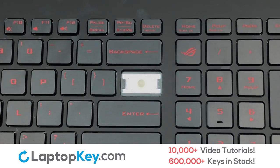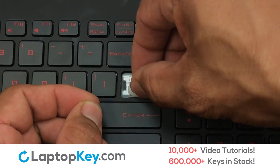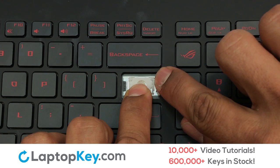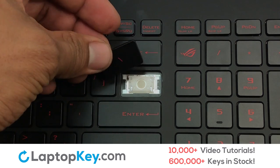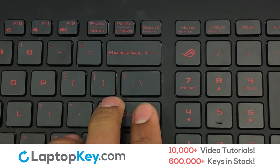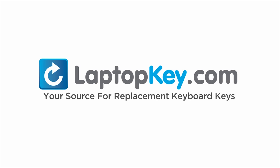We're now going to install the large key. Gently align the retainer clips so that they catch the metal hooks on the keyboard. Apply pressure to the upper tabs so that the key retainer catches onto the metal hooks. Place your keyboard key on top of the retainer clips. Press down to attach the key. That's all — you have now installed your laptop keyboard key. LaptopKey.com, your source for replacement keyboard keys.